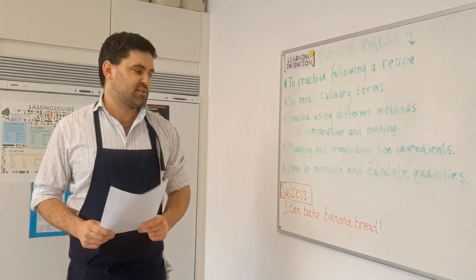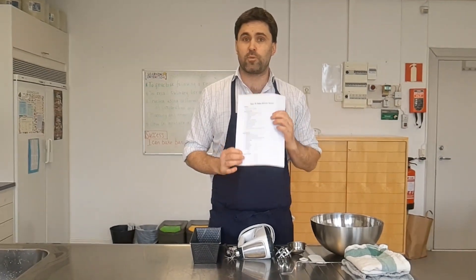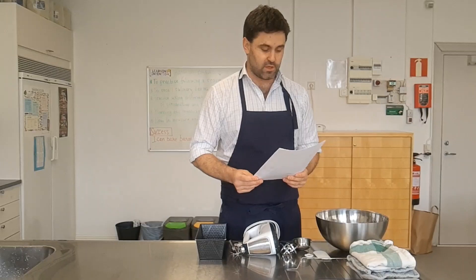How will you know if you've been successful? Well, at the end you'll have baked your banana bread. To make this recipe there is some equipment needed. Your equipment is listed on your recipe, so we're going to go through that together and make sure we've got everything we need.